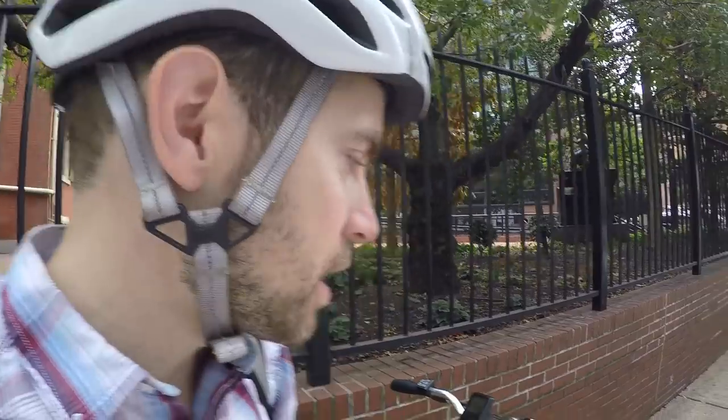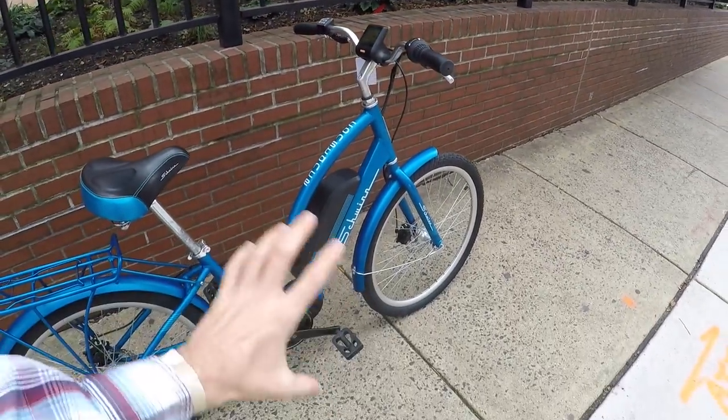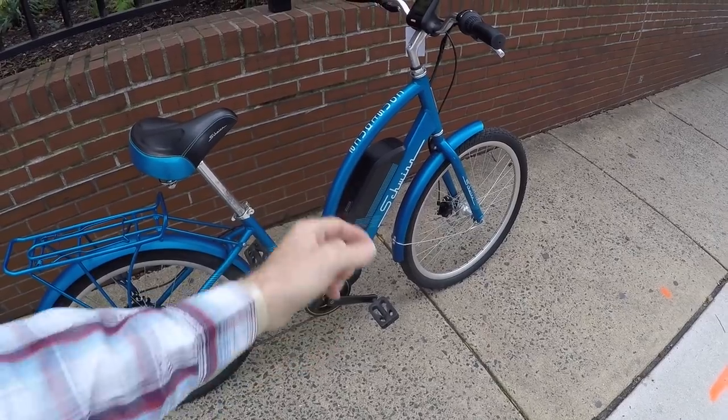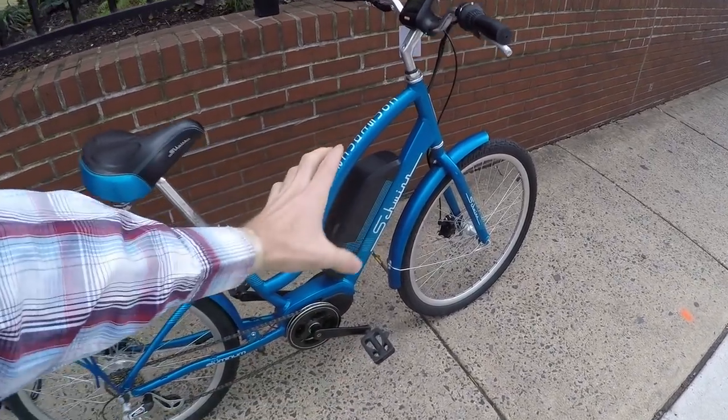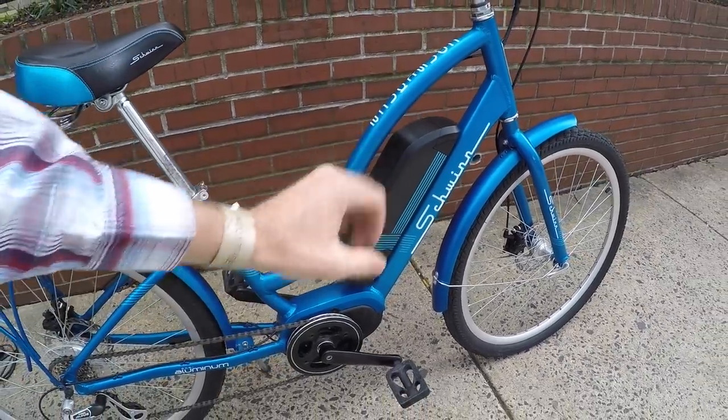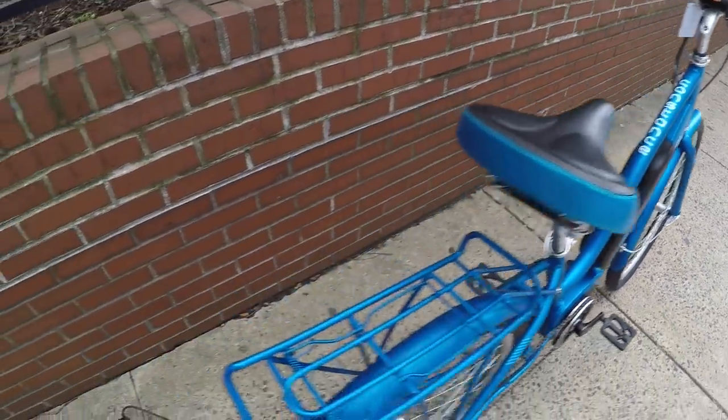All the measurements and specs are at electricbikereview.com. There's a comprehensive warranty, which is good, but warranty claims may go back to the shop. The Bafang hardware is something I've seen before and I trust the motor and battery. I like that they were able to bring the top tube down and really hug the battery pack — it actually tips out from the side for removal.